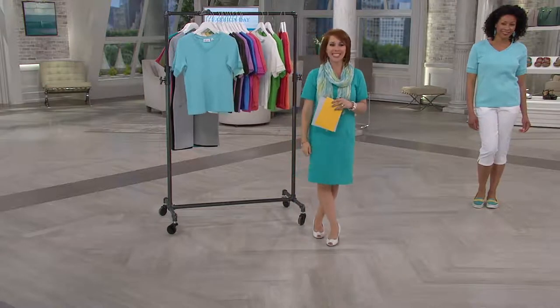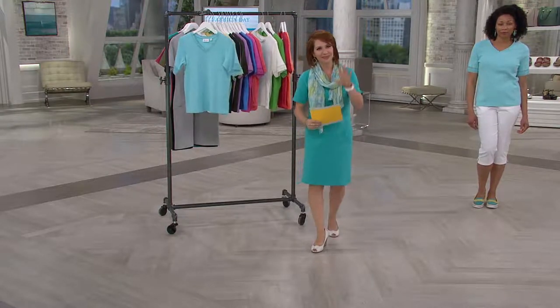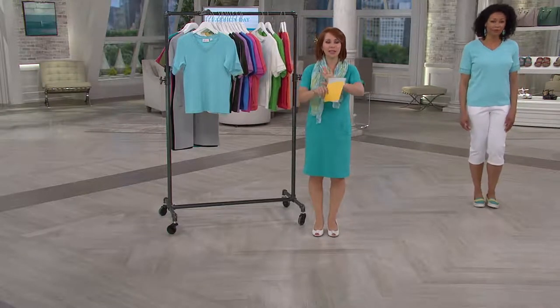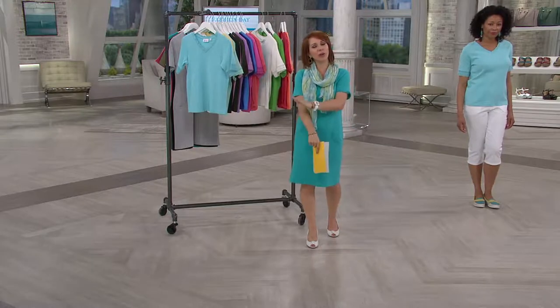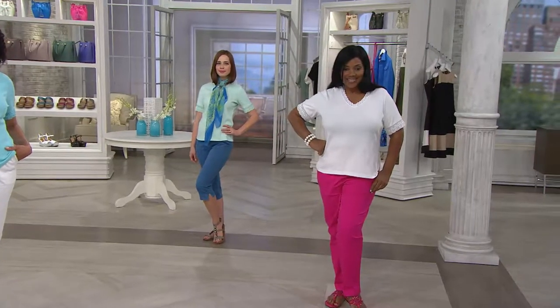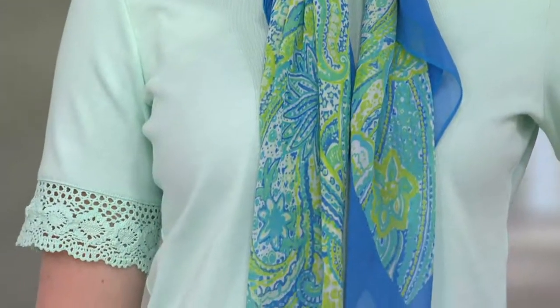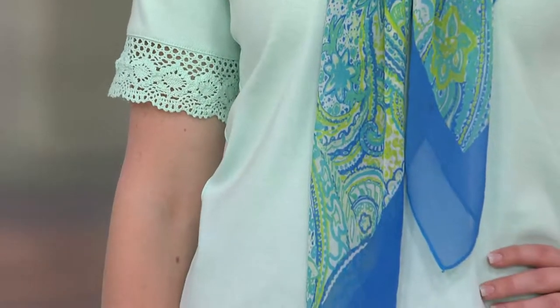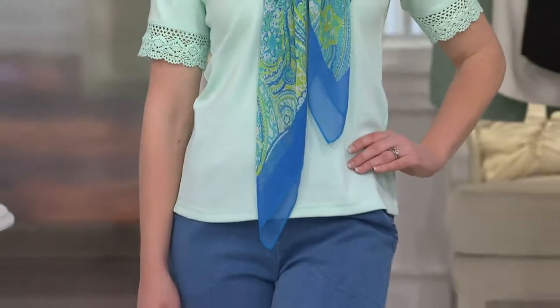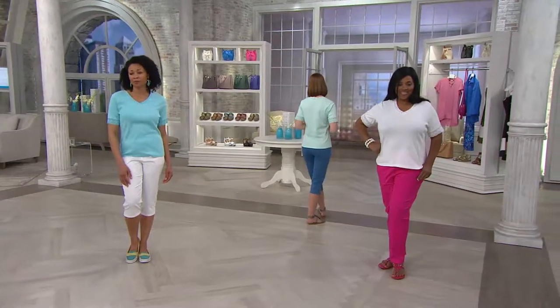We're going to say hi to Judy, who's calling today from California. Hi Judy, my name is Sharon, and a happy fashion day to you. She's a big fan of Denim & Company and QVC, and she's been waiting for the show all day and has purchased a number of items. She's recently lost weight and needed things that fit better, so she's gotten new Denim & Company capris, a three-quarter length eyelet top, and this beautiful tee that's on right now. Congratulations on the weight loss — the cool part is you feel really good and then you get to buy more clothes.